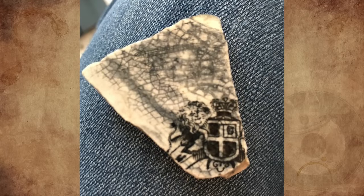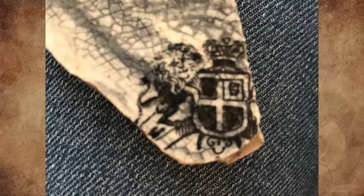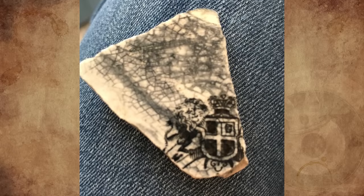What is this seal found on this piece of china? It has a lion and a crown and was found on a beach after a storm. A lot of old 18th century ships sank nearby. Do you have any ideas about it?